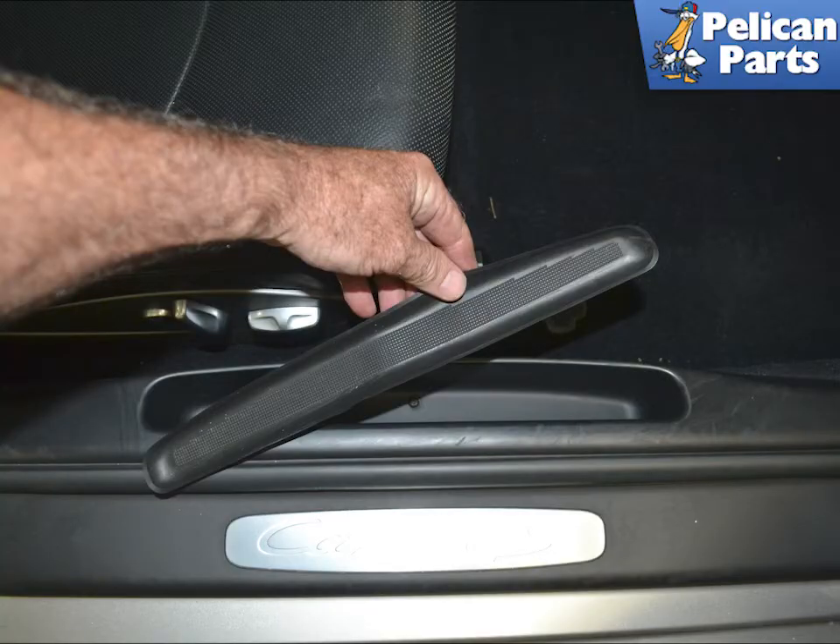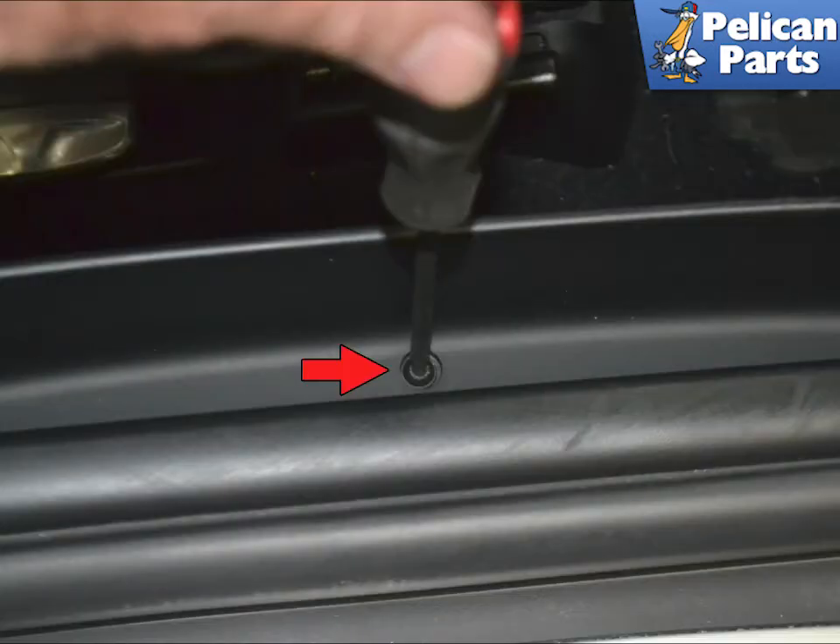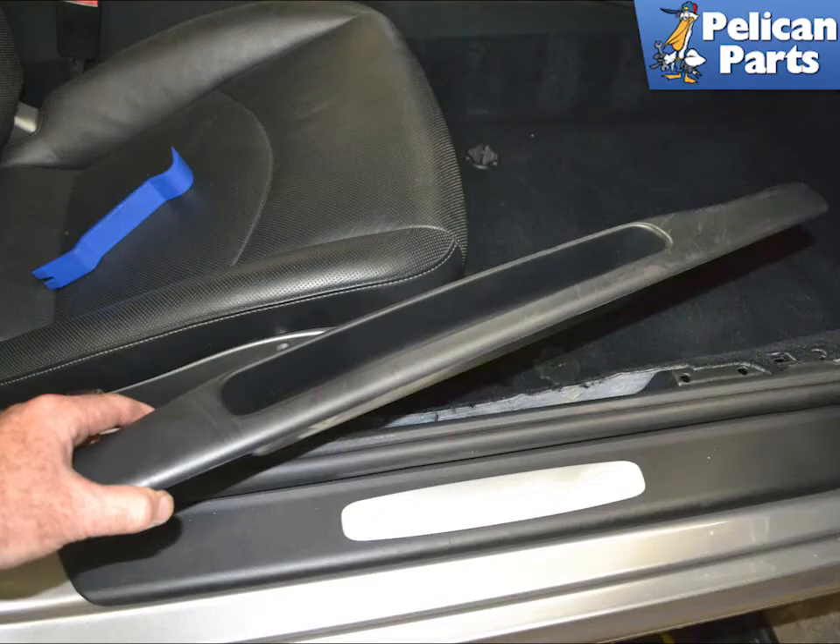On the passenger side, begin by removing the rubber insert. Use a T20 torx and remove the single screw. Use your trim removal tool and separate the sill from the body in the same manner as the driver side. There are no 5mm Allen screws to worry about.